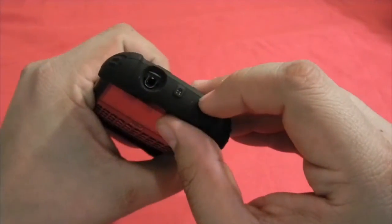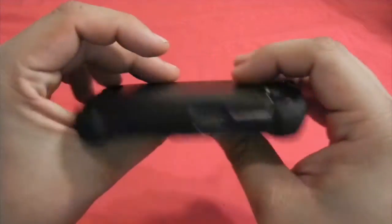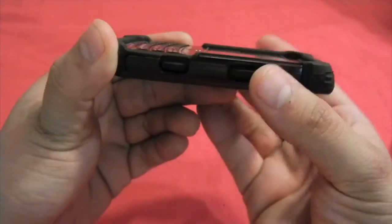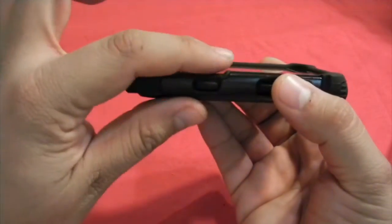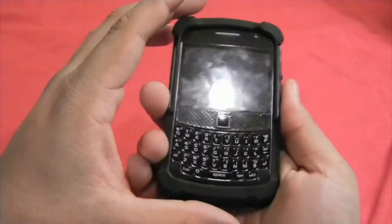As you can see, the 3.5mm jack is also very well exposed, and the screen on this side is under the phone itself — so that gives you a lot of peace of mind, while the keyboard is actually exposed for your fingers.